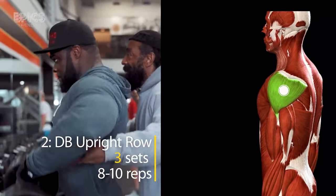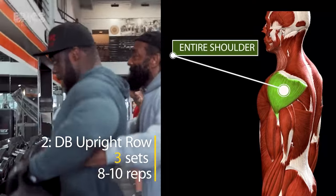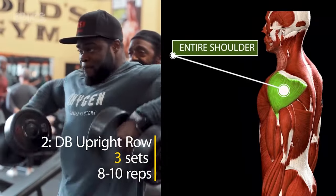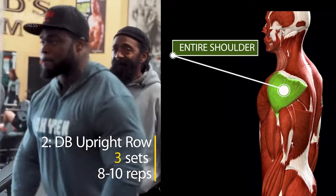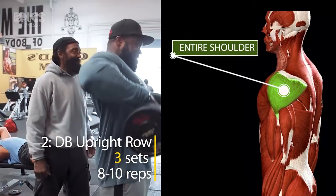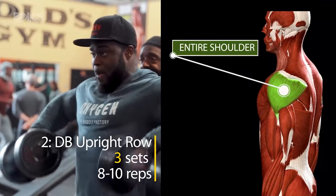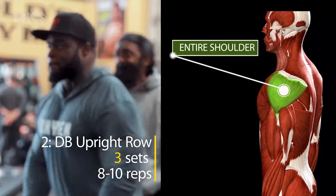Exercise 2: DB Upright Row. Next up, we have the DB Upright Row, an exercise that targets the upper traps and the anterior deltoids. Charles Glass recommends three sets of eight to ten reps. Hold a dumbbell in each hand, stand with your feet shoulder-width apart, and maintain a slight bend in your knees. Pull the dumbbells vertically, leading with your elbows.